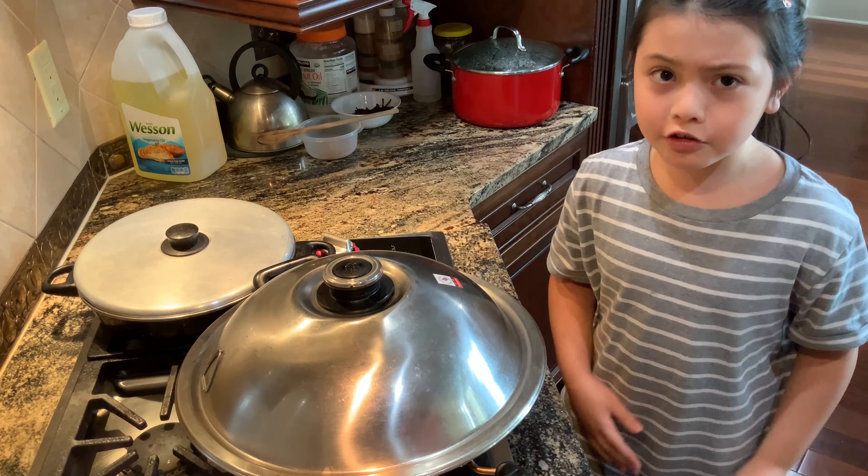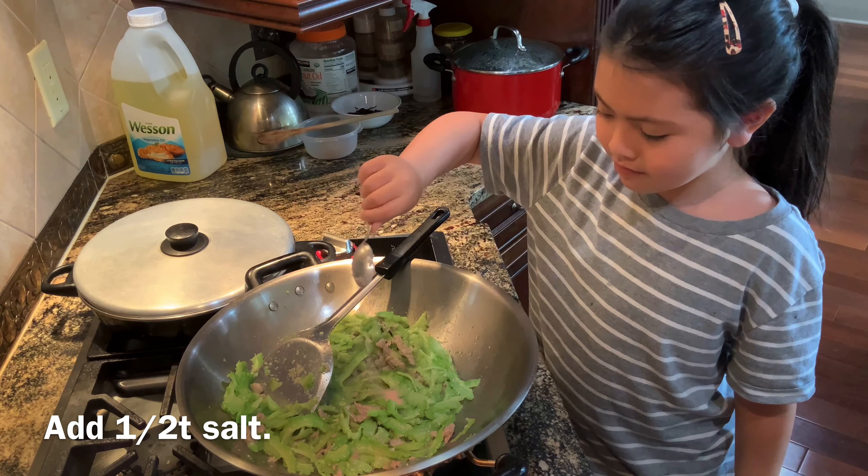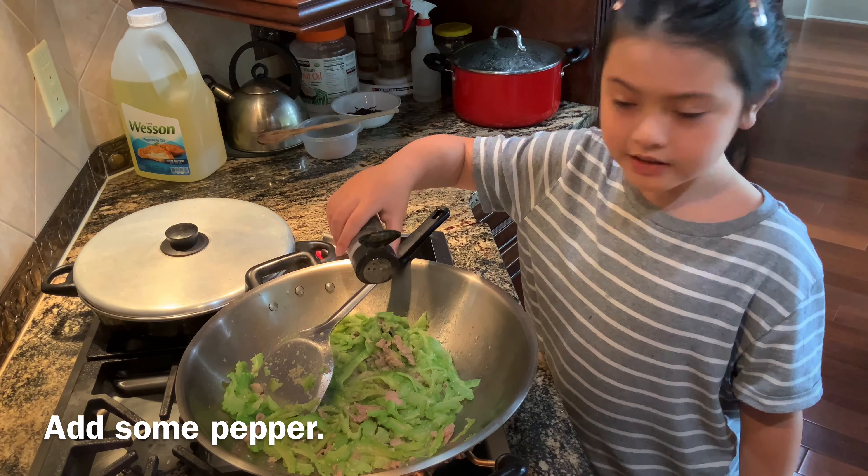Cook until the Bitter Gourd is soft. We'll add in some salt and some pepper.